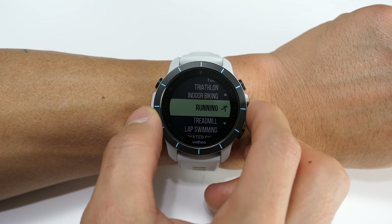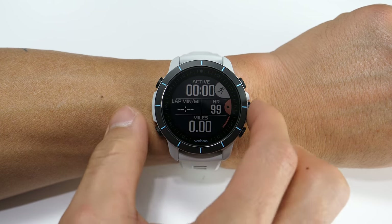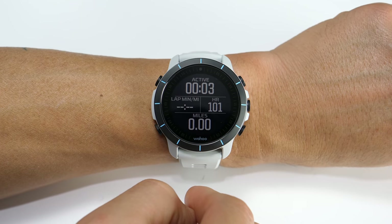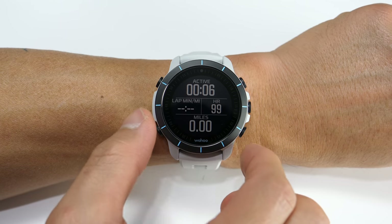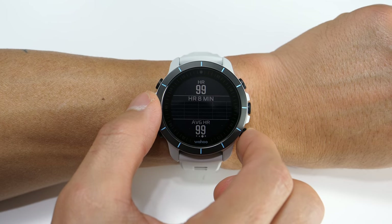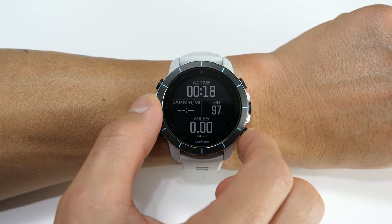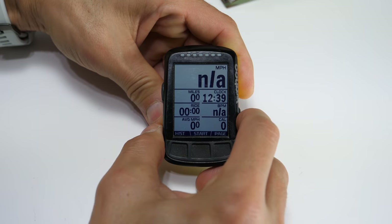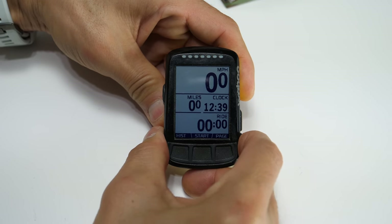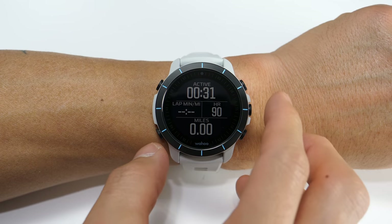To start an activity, you simply press the middle right-hand key and then you'll be presented with a data page. The little colored ring around the bezel indicates GPS status if it's an outdoor activity. Although it has a five-button configuration, navigating the device will be a bit different than what you'll find from other manufacturers. You'll be able to scroll through widgets using the bottom two keys. The first page after the main data page displays your heart rate, then there's an elevation display, then the watch face, and then back to the data page. If you're familiar with Wahoo's Elemnt bike computers, there's a feature they call Perfect View Zoom, which zooms in and out of a data page, allowing you to view just the information you want to see at one time.